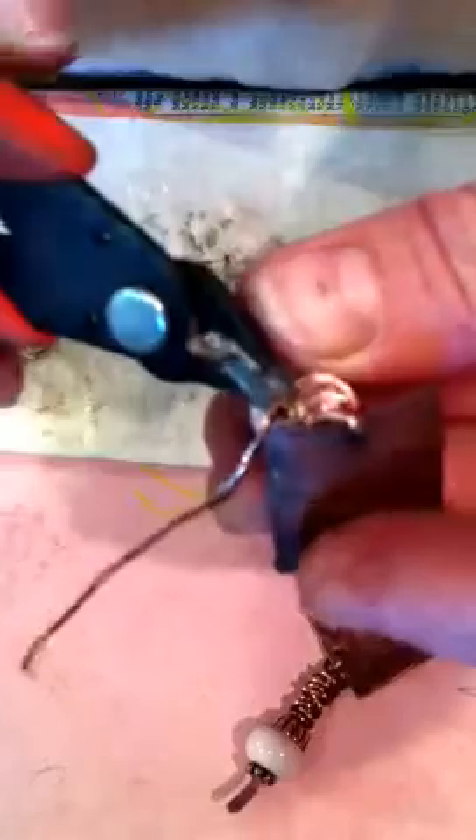I like a big, chunky, messy wrapping for this particular earring. It's not a perfect, pretty, petite earring — it's a little more rough and rustic. So I'm just going to overwrap it a little bit and make it sort of chunky. Then we're going to snip that in a nice spot where I can tuck it in, and take my bent nose pliers to squeeze that end up under there.